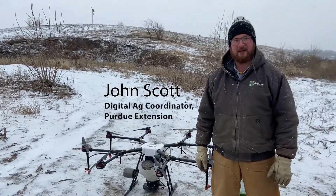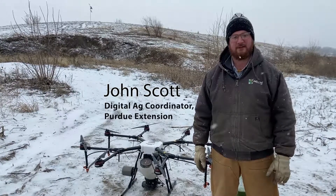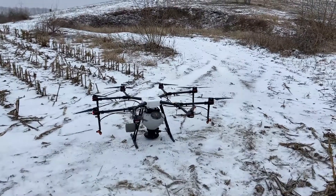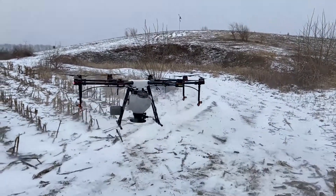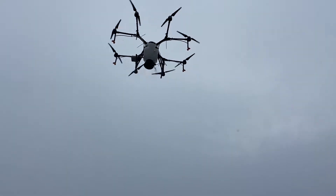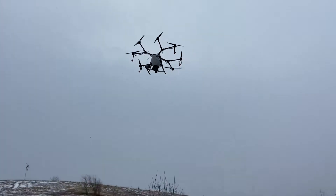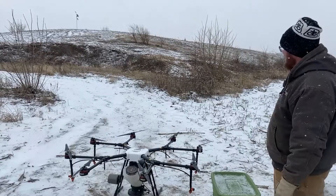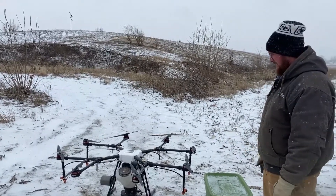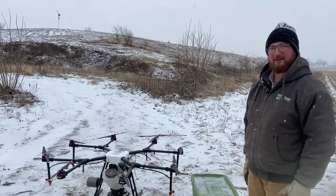I'm John Scott, the Digital Ag Extension Coordinator with Purdue Extension and also on the Wabash Heartland Innovation Network initiative. We're taking this DJI Agras — it's got a spreader attachment on the bottom — and we are applying a native prairie and pollinator seed mix to this mound you see in the background. It's a little over three acres, about a four-acre footprint, that we're trying to frost-seed this prairie grass into on this snowy day.